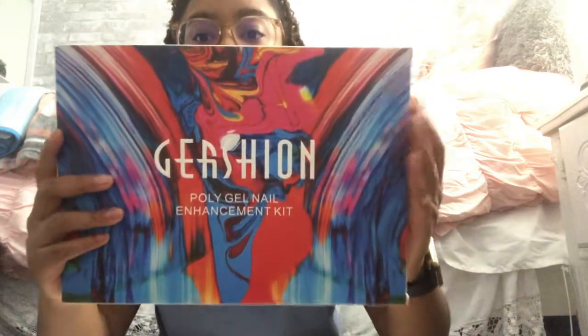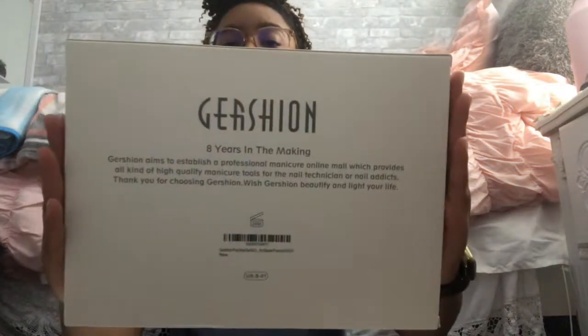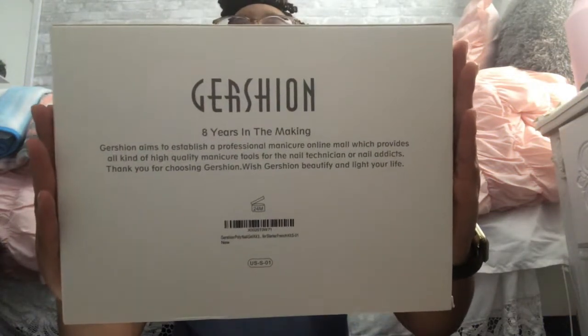Welcome back to my channel. Today I will be reviewing this poly gel nail enhancement kit by Gershion — I'm not sure exactly how to pronounce it — but the packaging is really nice, like a nice watercolor marble looking design.